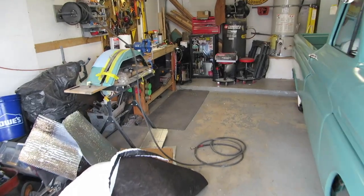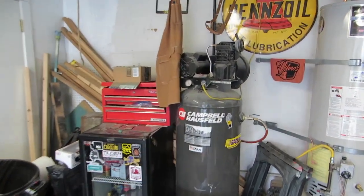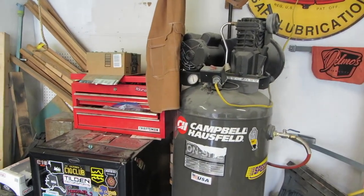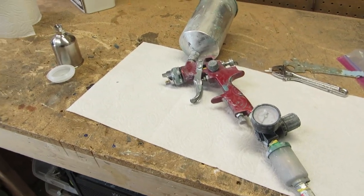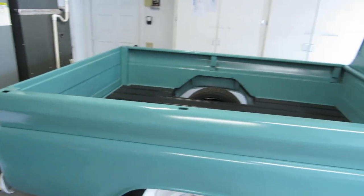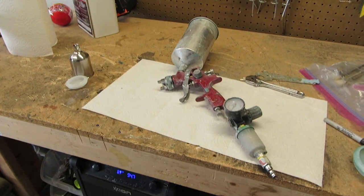My gun setup and compressor — so you got a 60-gallon compressor. You don't need something that big but that's what I have. My gun is just a simple gun off Amazon. I actually used it and painted this whole thing. My wife and I taught ourselves how to do that from scratch, so these guns are pretty easy to use.